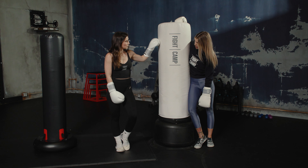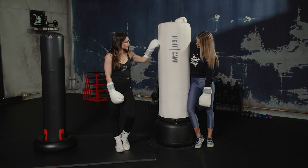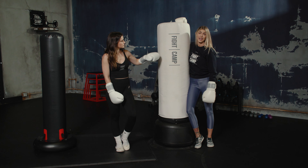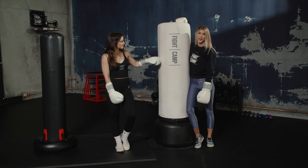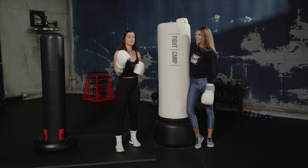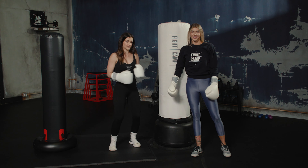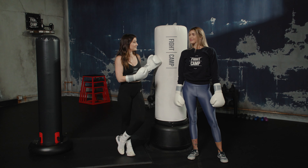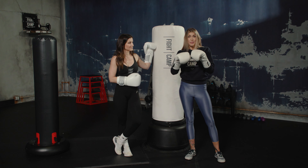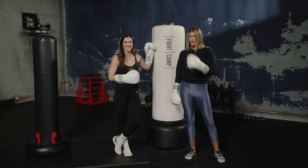I've had my Fight Camp bag for five years at my house — it's been kicked and punched by me, all my kids, and my fiancée who is a Muay Thai and MMA world champion. He's a lot bigger than me and our bag still looks just as good as when we got it. I definitely think this is the number one freestanding bag on the market. Let us know in the comments what bags you've tried or want us to review, and hit that subscribe button!